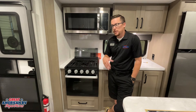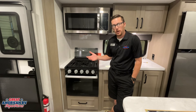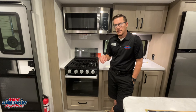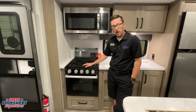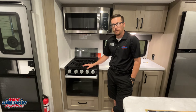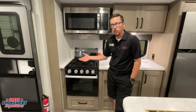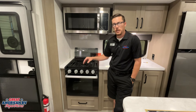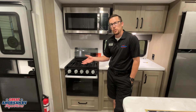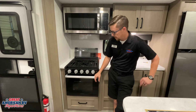An important thing about our gas system: it can end up with air in the system. This happens when we store the unit with the tanks turned off, which is common, or when we change out tanks. Easy fix: turn the tanks on, come over here, and light the stovetop. It may take a little time for the air to bleed out and gas to flow, but that's how we bleed air out of the system. Once done after turning the tanks on, you won't have to do it again until you turn them off or change them. Always suggest doing this before operating the water heater or furnace to prevent them from going into fault mode due to air in the system.